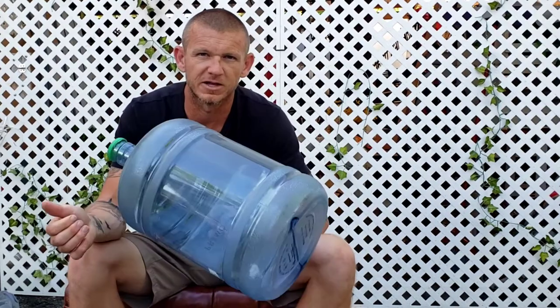Today I'm going to go over how to make a real quick and simple aquaponic setup at home that anyone can make out of a five gallon water jug.